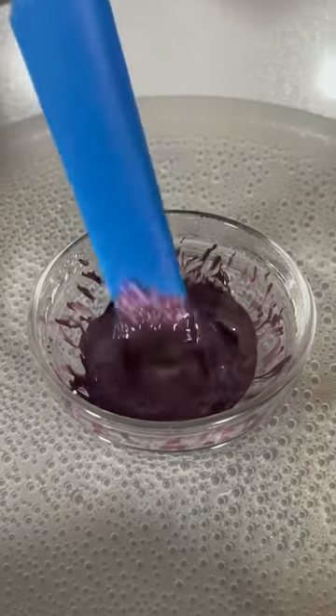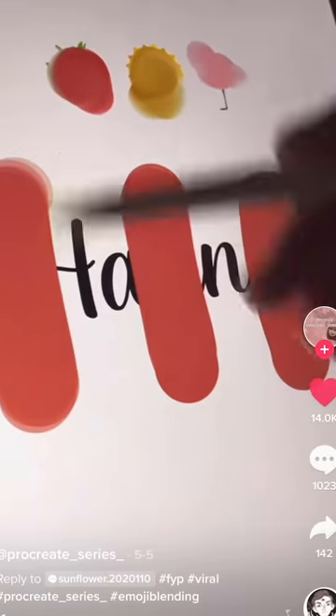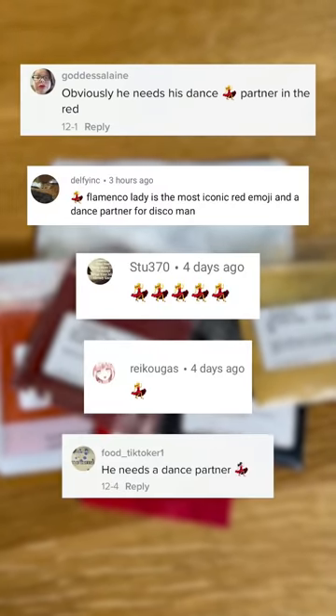A couple of weeks ago, we got this crazy idea to turn emojis into lipsticks, inspired by the TikTok trend where people would take emojis into Procreate and then mix them into a single color. And based on your guys' requests, we decided to try the salsa dancer emoji as a dance partner for our disco man.